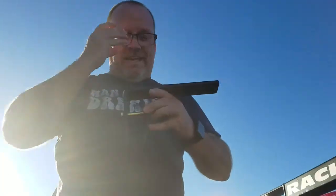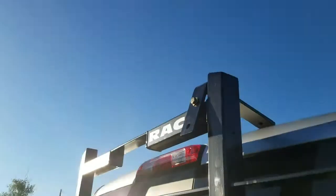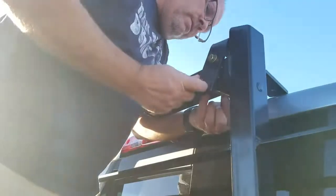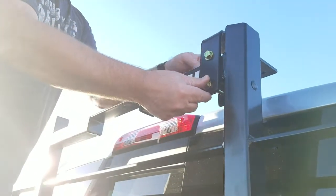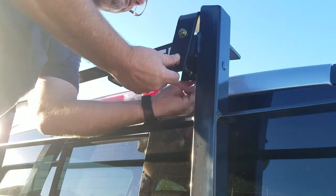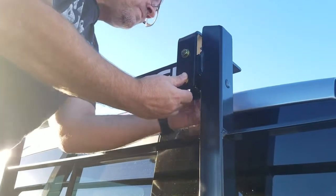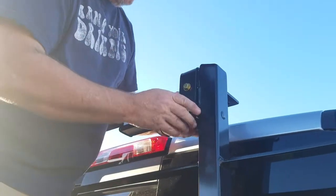This is a pretty easy mount. This is for a full-size Whelan or Code 3 light bar. Put it together like this. Put a large flat washer on there and go through the bracket. You can do this two ways — either with this bar on this side or on this side, depending on how you want to go. I think like this it's going to have plenty of room for the light bar. Then do a flat washer, lock washer, and nut. Space this apart on your light bar however you need it to go. I won't be putting my light bar on until tomorrow.